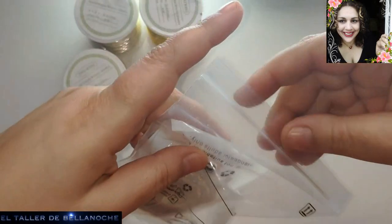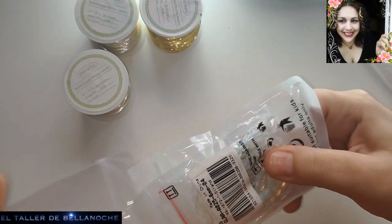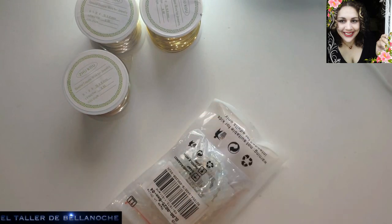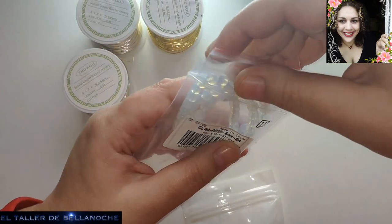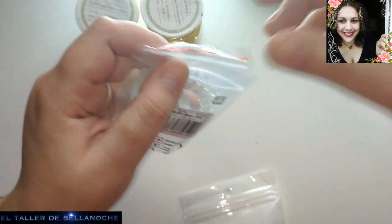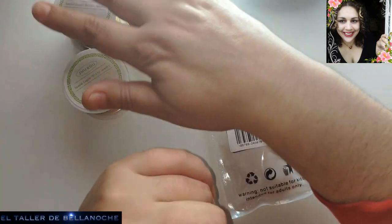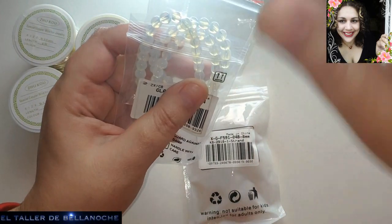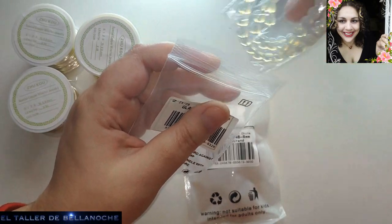Y estos son los avalorios que he pedido. También os voy a dejar los enlaces por si os gusta. He visto el cuarzo a un precio impresionante. Los avalorios ahora mismo de piedras tienen un precio excelente en esta tienda. Ya sabéis que alambre hay en todas partes, más en uno que en otro, pero en este caso los avalorios de piedra tienen un gran precio ahora mismo.